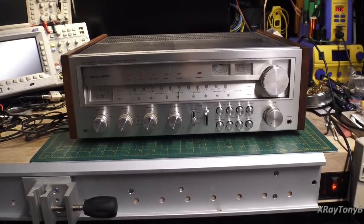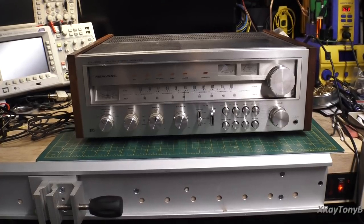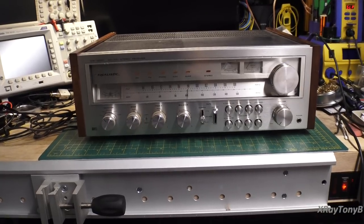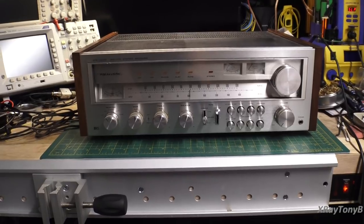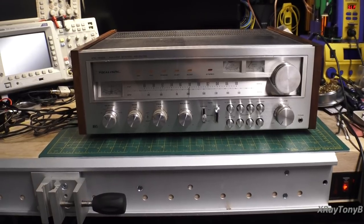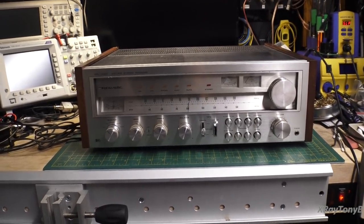When this came in, I think the report was that it's got a dead channel or something. I haven't even plugged it in yet. We have some repairs to make on it first, and then the owner wants to have it recapped and gone over — basically put back into its former glory so he can use it for another 30 years. He said he's owned it since it was brand new. So let's check it out.